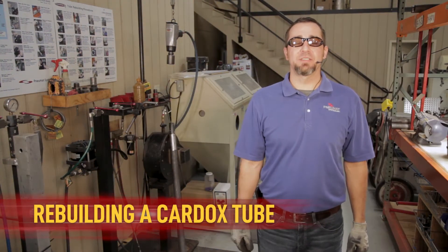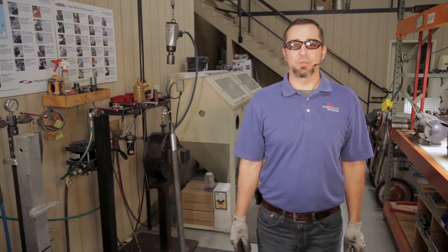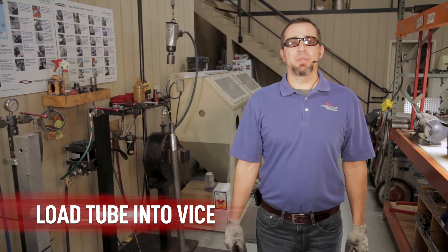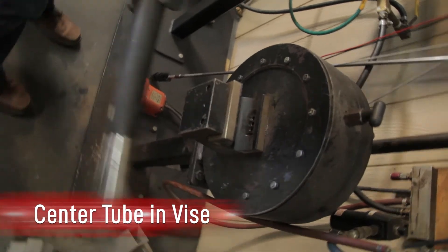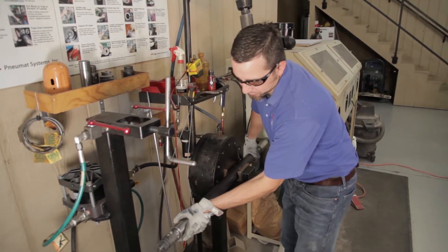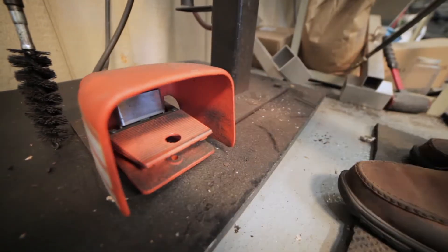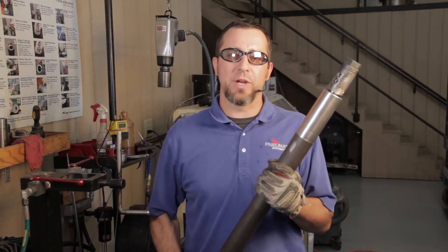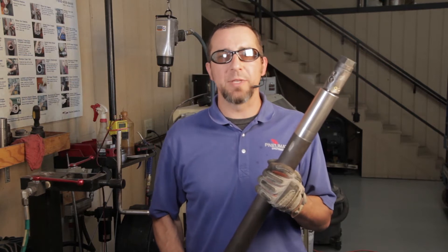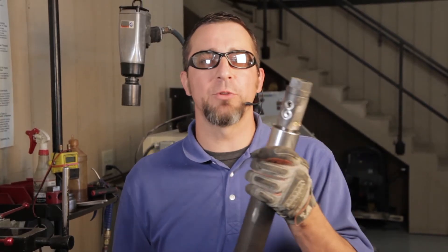Here we are at the new NUMAT cardox vise and fill station where we are going to go over the rebuilding and charging procedures of the cardox tube, getting it ready to fire. Our first step is to lock the cardox tube into the vise — centering it, orienting the bleed-off hold down, and locking the tube in place. Today we are using the F57 series cardox tube for training purposes. The process and procedures are exactly the same regardless of what series cardox tube you are using. Please consult your technical manual if you have any questions about the components that make up your cardox system.